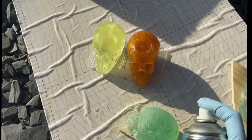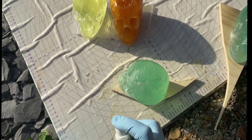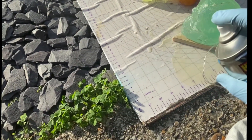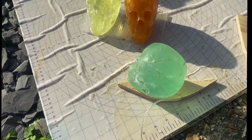Once I was happy with them — not totally bubble-free, but they look pretty cool — I put two layers of lacquer just to protect them, and also the lacquer next to the bezel.